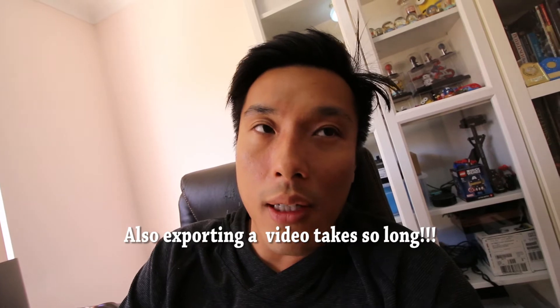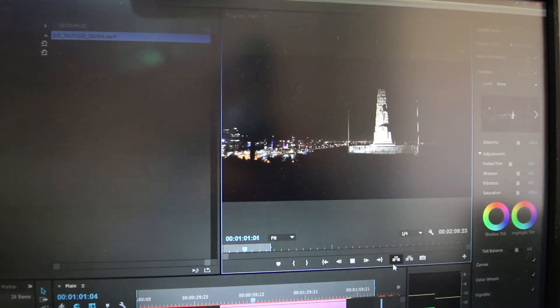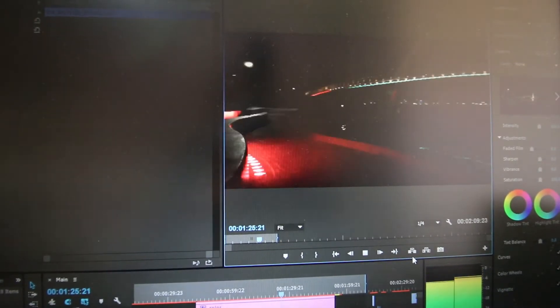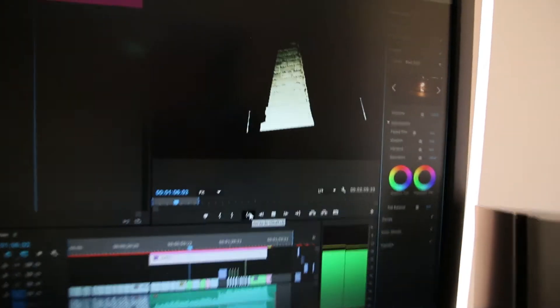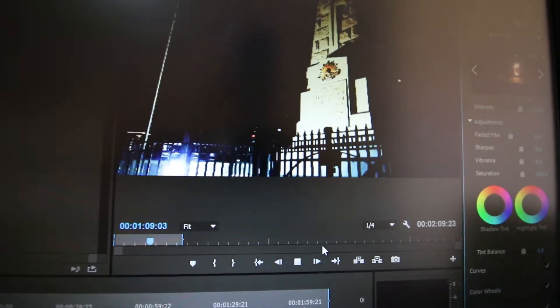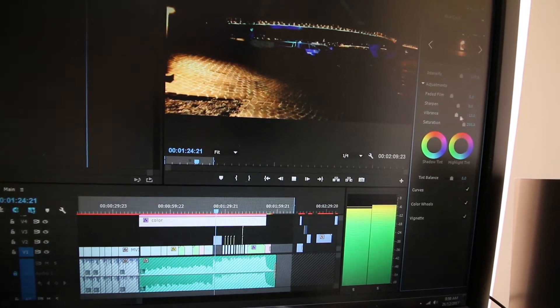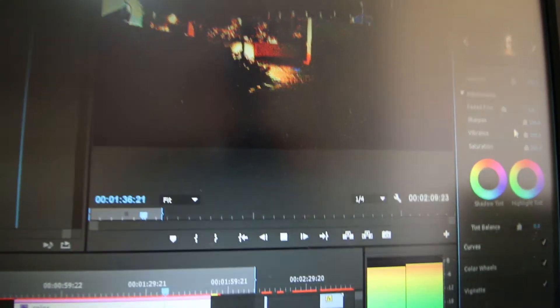But once I start putting in color correction and color grading, it just won't play in real time. I'll drag in a blue cold look — see, it's choppy, it's struggling. If I change the saturation to high, vibrance to high, sharpen to high — see, it's stuck, it's skipping. Really struggling in there with my computer, it skips. And that's just a 4K file.